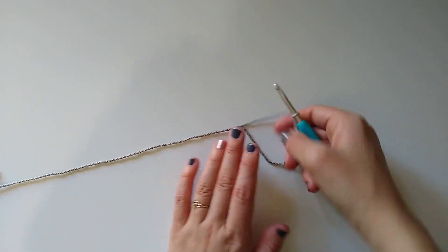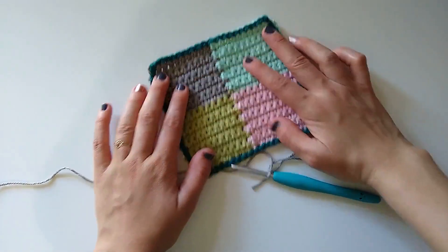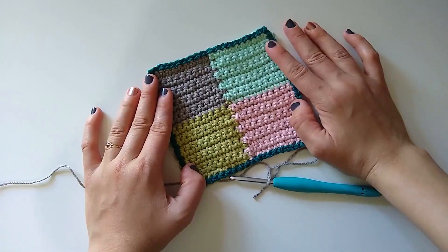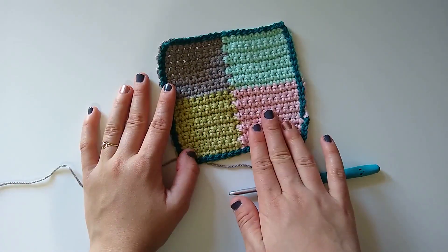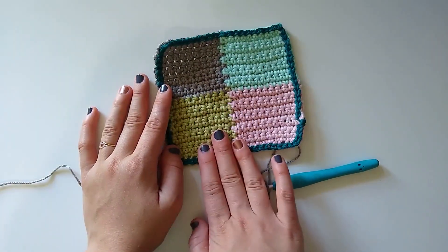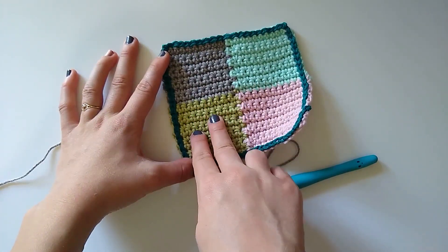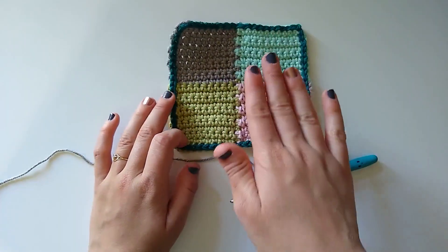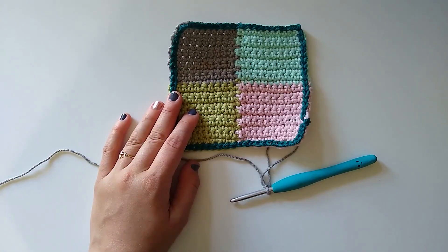I have this little sample here — a very tiny version of my Polychromatic Blanket, which is the blanket that was used to create this technique. In this blanket I made each square the exact same size and used it to join as I go. What I really want to make clear is that you can make these columns as wide or as narrow as you want, or you could even orient your column horizontally and slip stitch across — it's really so customizable.